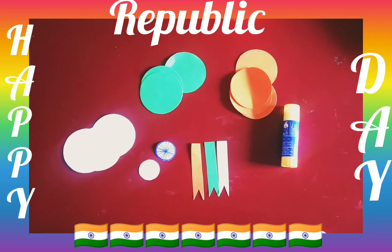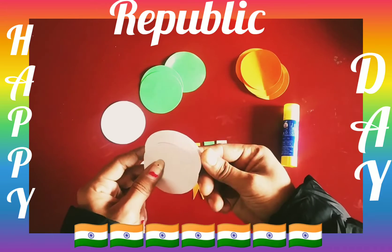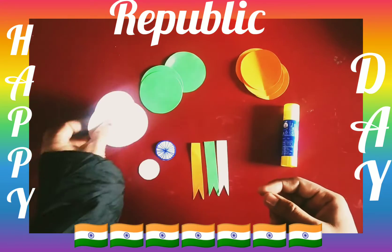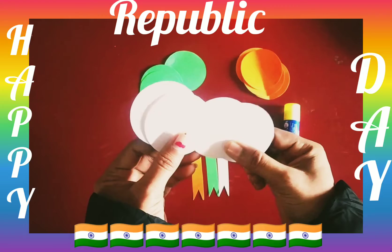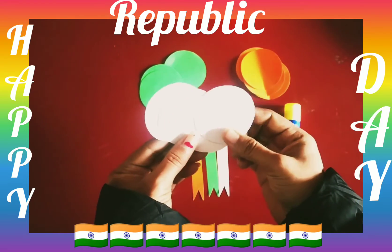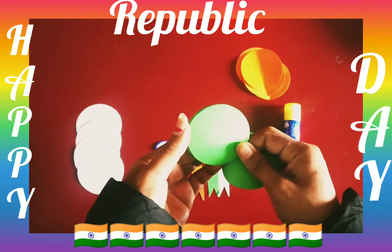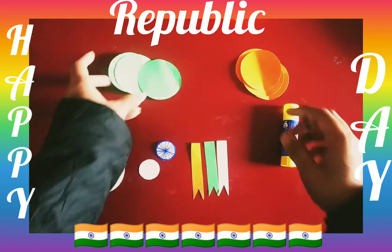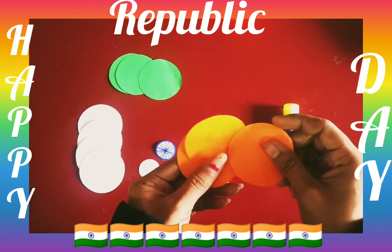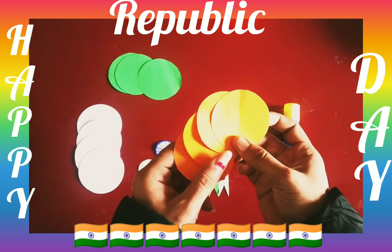So today we are going to do a related activity with Republic Day. Today we are going to make a brooch. You will see which color this is — this is white color. You will have to make a circle shape from this white color. You can cut from this white color. Then you will see which color this is — this is green color. And this is saffron color.